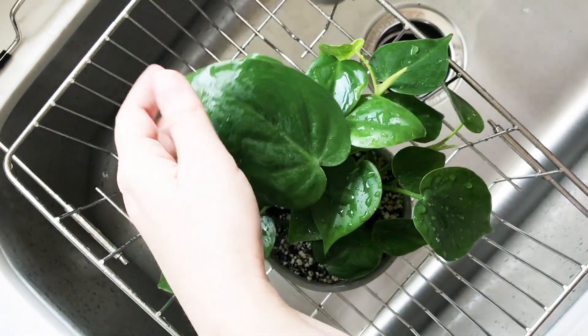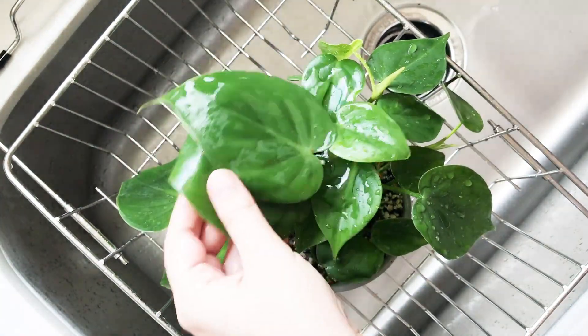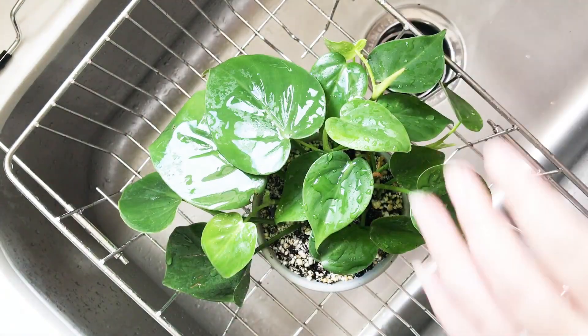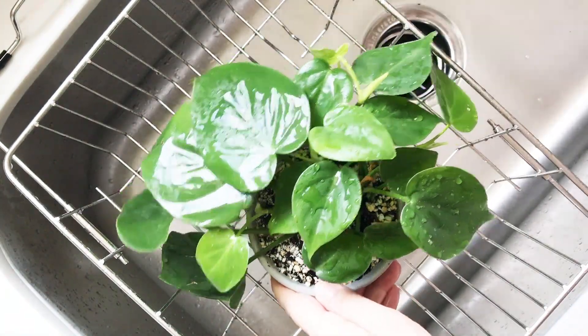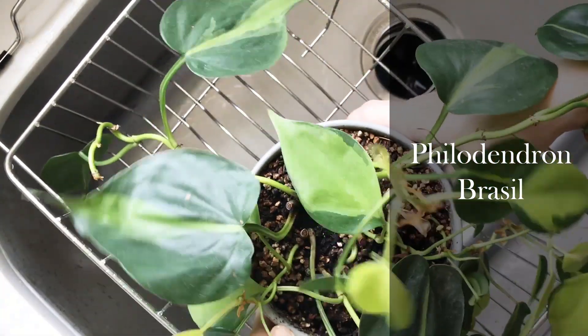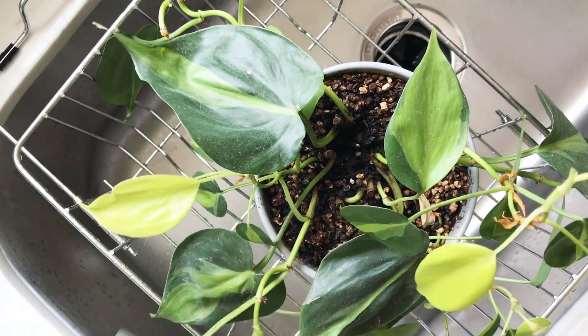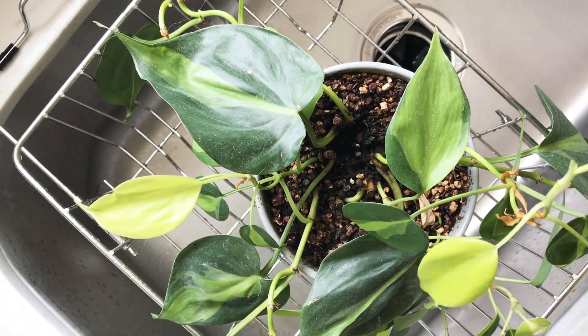This plant was quite dusty when I got it already, and to be honest it matched about the same level of dustiness as the philodendron that it hangs out with in my house. I like to do this every three months, but I'm about a month overdue and I really don't have a good excuse as to why.